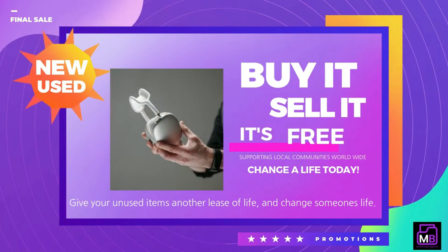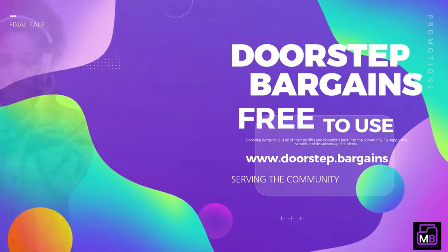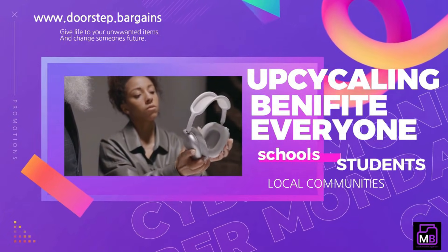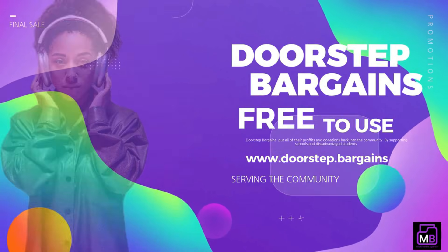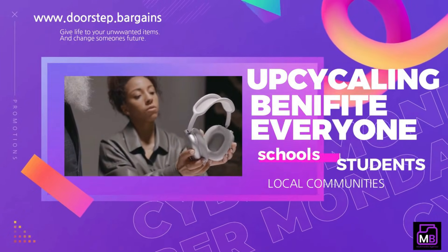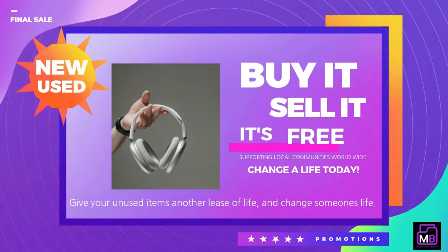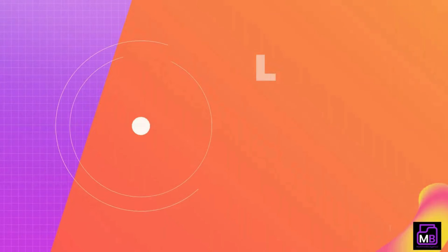All revenue generated from our channel goes directly towards supporting disadvantaged students. Want to do even more? Visit www.doorstep.bargains, where you can sell your unwanted items and contribute to a great cause. List items like old toys, clothes, or household items; when buyers collect them at your doorstep, collect the cash and drop it off at your local school mentioning doorstep.bargains. Through advertising revenue we aim to raise even more funds, and with your support we can grow this platform and expand its impact to help every child thrive.